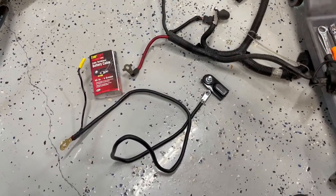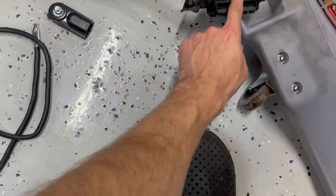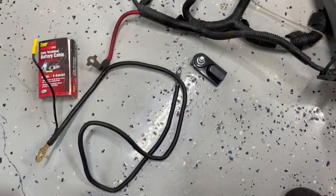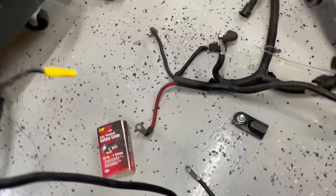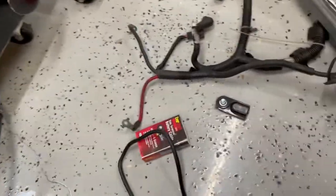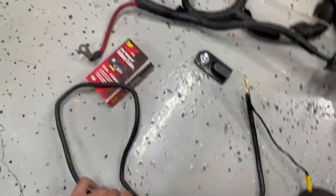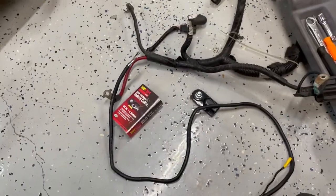For the starter cable, you have to use the factory Colorado battery harness, which also has the BCM — you need to keep that. Long story short, the starter wire is not long enough, so I need to extend it. The cheapest and easiest way I found is one of these battery extension cables from Walmart — 12 bucks, an extra 45 inches, which should get me there. I'm going to cut off the connector, splice the wire in, and use it for the starter.